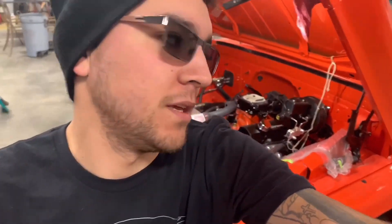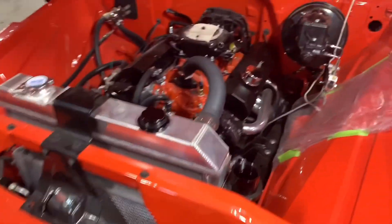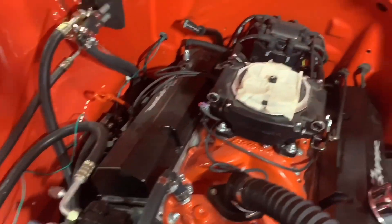What's up YouTube, little update on the 65 C10 — I am just about ready to start. I got a couple more wires to go.